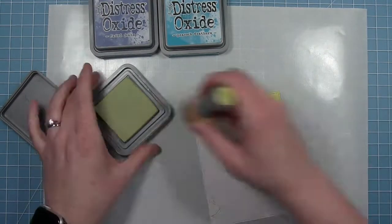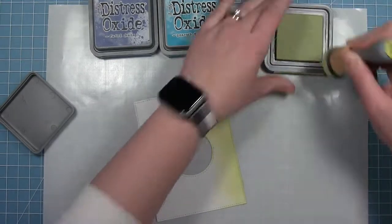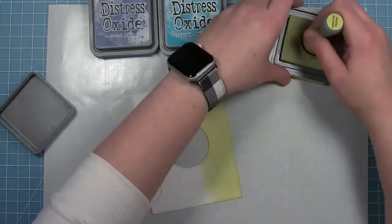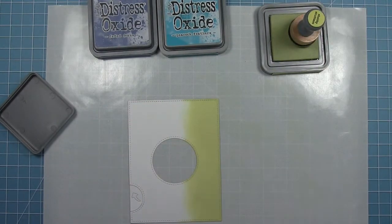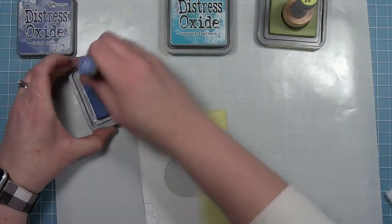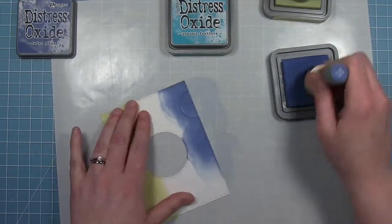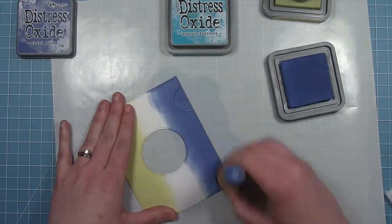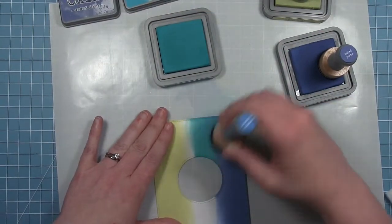I'm using Distress Oxides here with my foam blending tools and I'm starting out with some Shabby Shutters for the bottom. A lot of this is going to get covered up by the water at the bottom, so I want to make sure that I have it up high enough — I want to put it to where it hits that circle. And then at the top I'm going to use Faded Jeans, which is my darkest color. By holding that tab in place it's going to get the same amount of ink as everything else, so it's going to look nice and consistent.